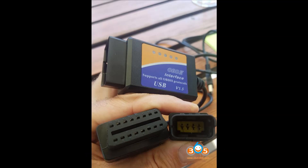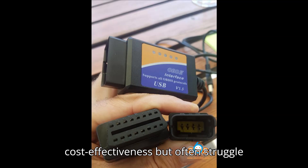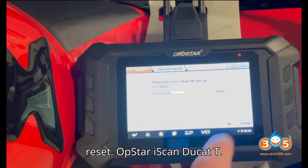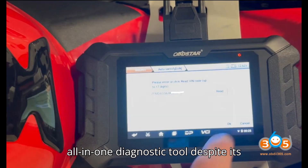User feedback summary. Melco Diag: users appreciate its cost-effectiveness but often struggle with setup and license issues. It works well for older models but lacks some advanced features like service light reset. Obstar iScan Ducati: praised for its ease of use, comprehensive functionality, and compatibility with various Ducati models. It is seen as a reliable, all-in-one diagnostic tool despite its higher cost.